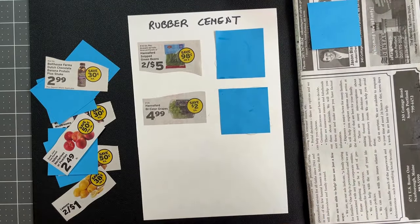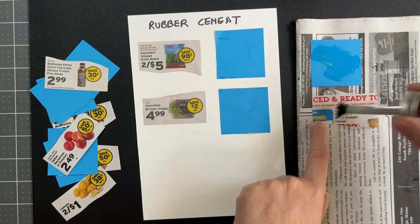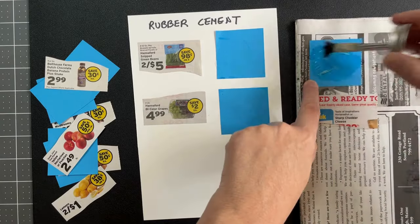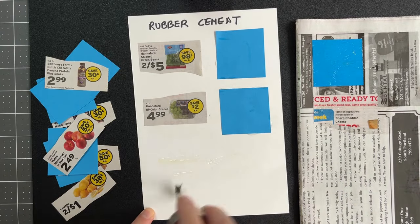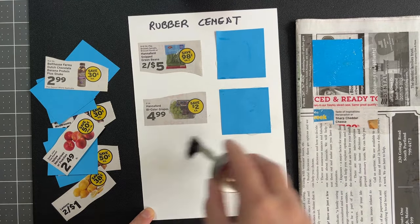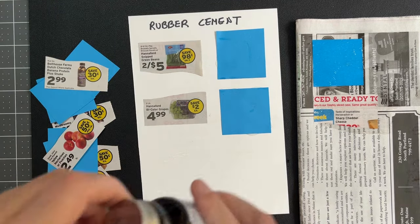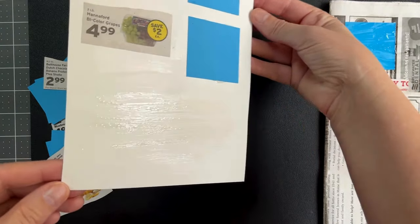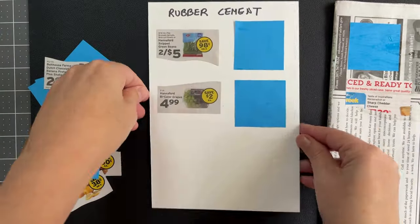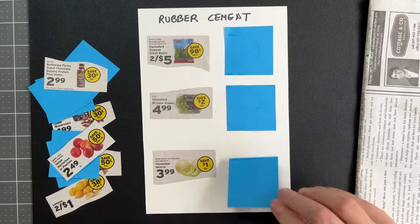Method number three: brush a thin layer to both surfaces again. Always try to cover the edges. This time, we will wait for the glue to dry before pressing together. It will go from wet to tacky pretty fast, around two to three minutes. Be sure to cap your bottle so that the glue doesn't dry up. When the paper is dry, you will still see a sheen. Now you can press your pieces together.